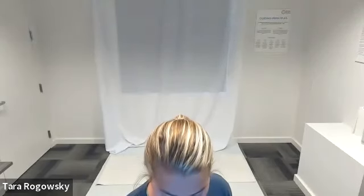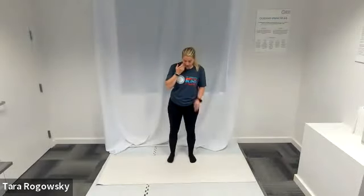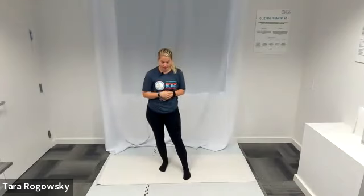Let's get into our deep stretch workout today. We're going to do our dynamic warm-up followed by three different flows. We'll go through those flows a couple times, working on getting deeper into that stretch the second time we go through.